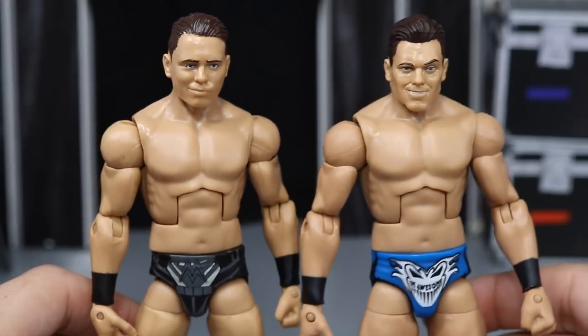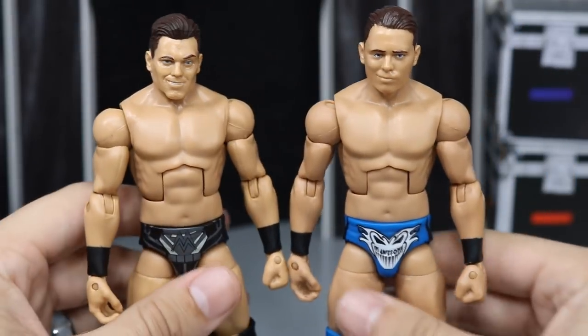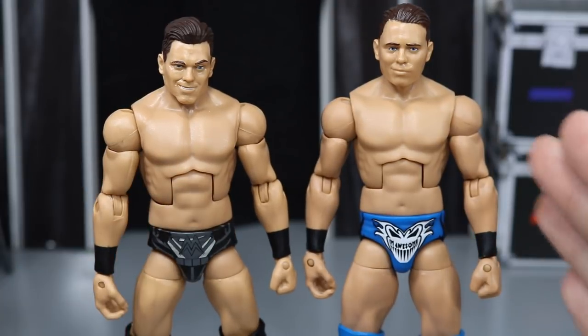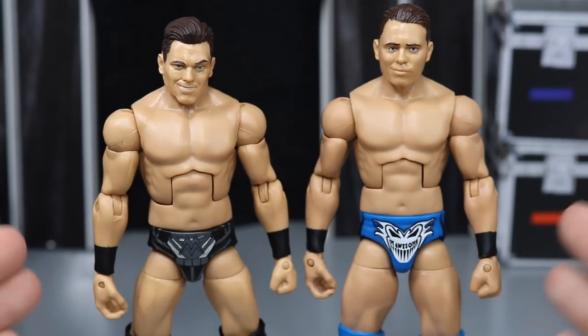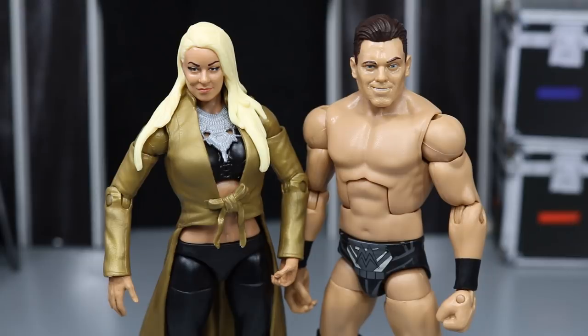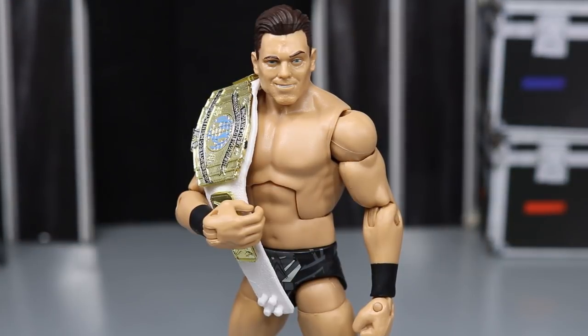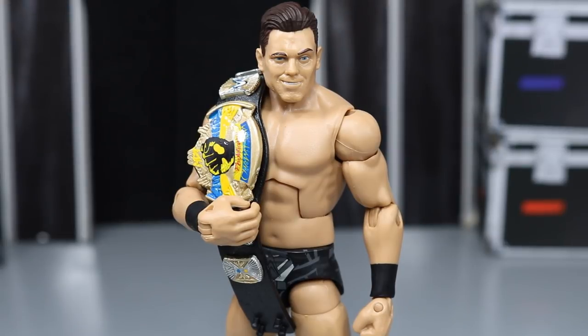Let's pop them back. I want to know your thoughts down in the comment section below — did you like this head scan over here or do you like the way they are? Let me know, and I hope I helped some of you out knowing what that head scan looks like on that body. Here's a shot of the new Elite 59 Miz next to his wife Maryse — the it couple right here. And here's the new Elite 59 Miz with the white Intercontinental Championship, and since the Miz is the revolutionary champion on Vindication, here's a shot with the revolutionary championship.